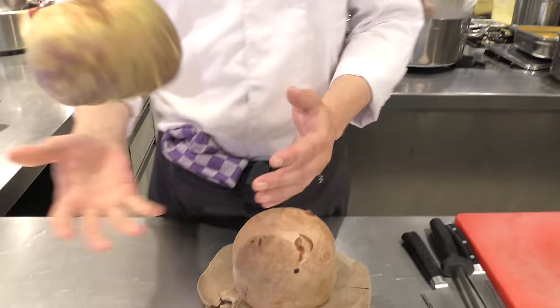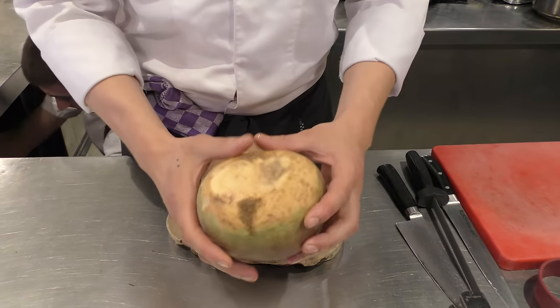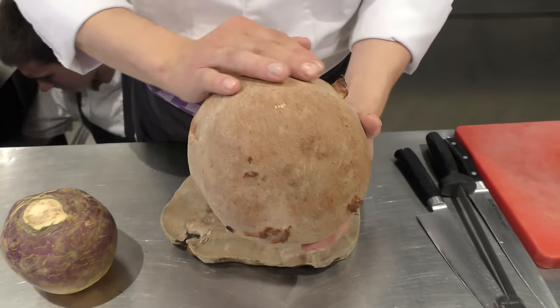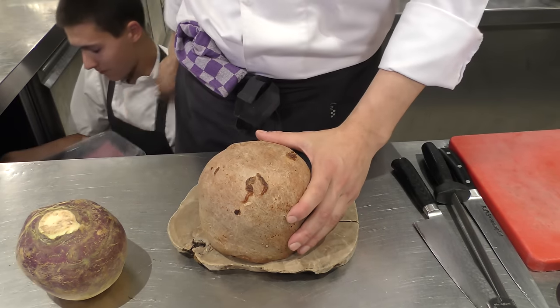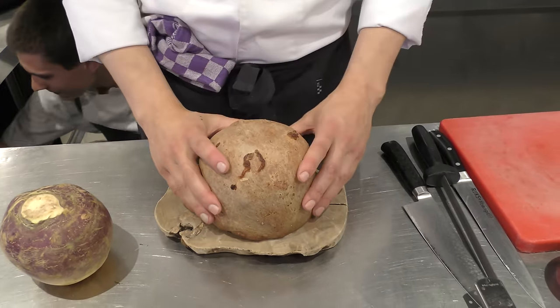We're going to cook a dish with swede. In Holland we say koolraap. One of my favorite vegetables, and we cooked it in salt crust. It's just like a dough with lots of salt, and it takes like three to four hours to cook it entirely.